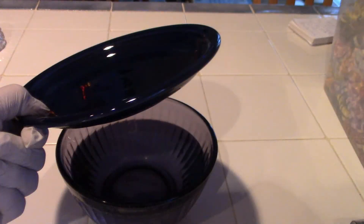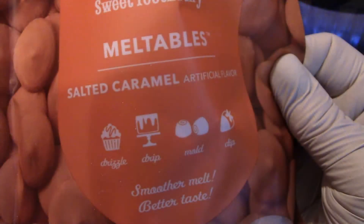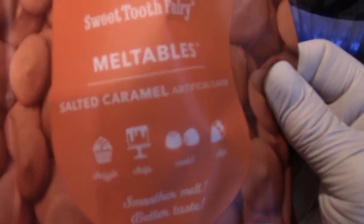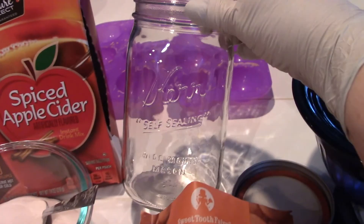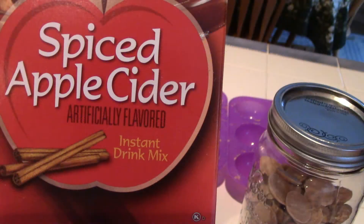For today's extra project, you're going to need a bowl ready with water and a saucer. You will need salted caramel meltables. I store my chips and sugars in mason jars — even in the refrigerator they store vertically, it's a space saver and much better than plastic. Today's flavor is spiced apple cider.